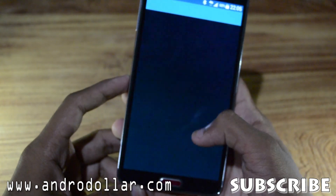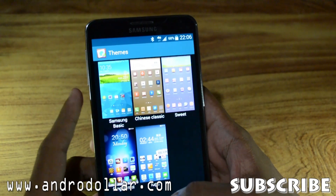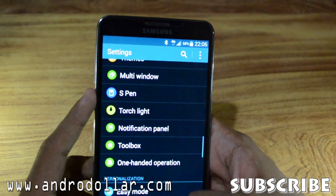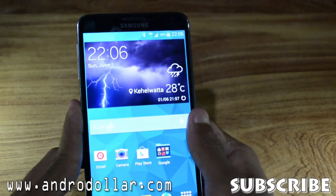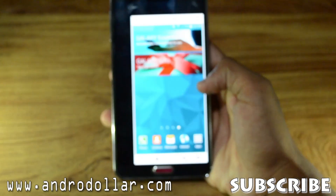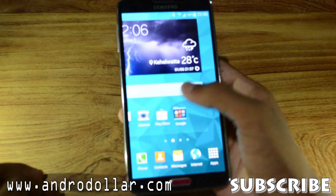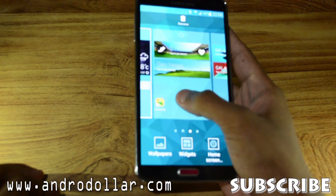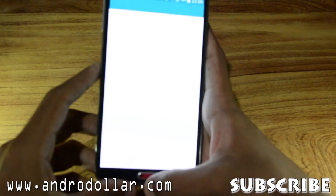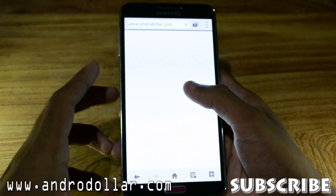We also have a theme engine with some pre-installed themes, though most users will stick with the basic S5 theme. We also have one-handed operation, so you can easily use the device with one hand — this option is fully enabled. The full Galaxy S5 home screen is here with My Magazine working. The dialer and browser are also there and fully functional.